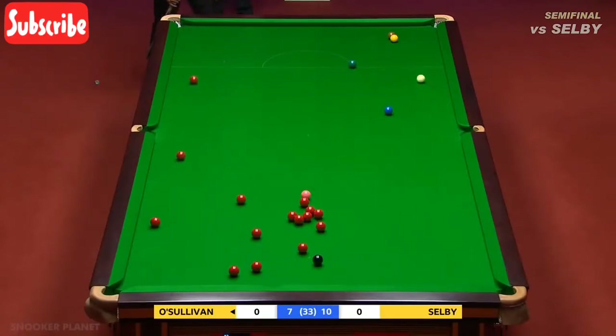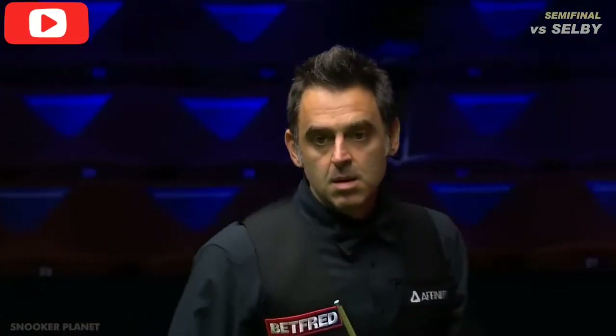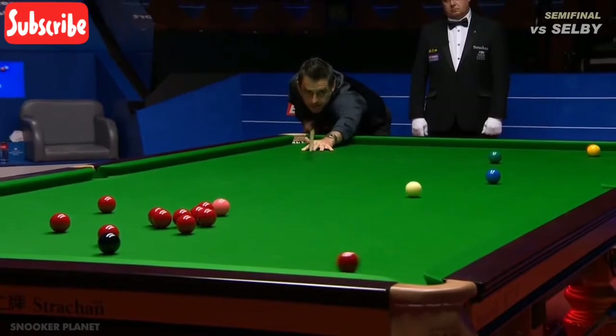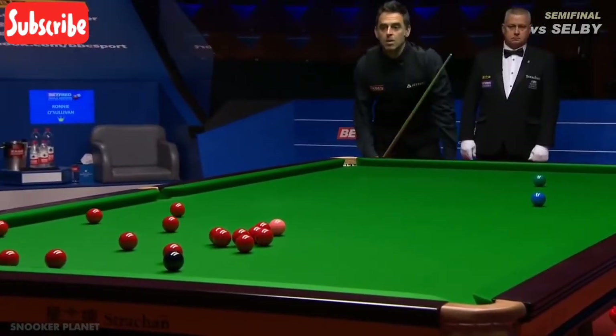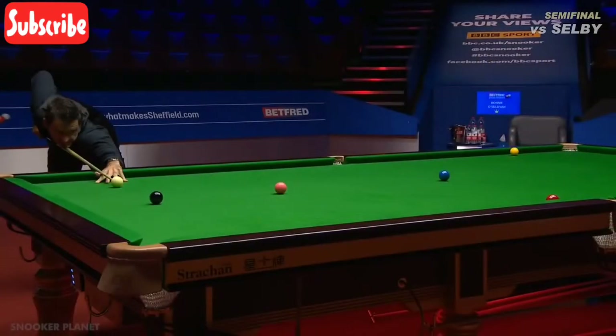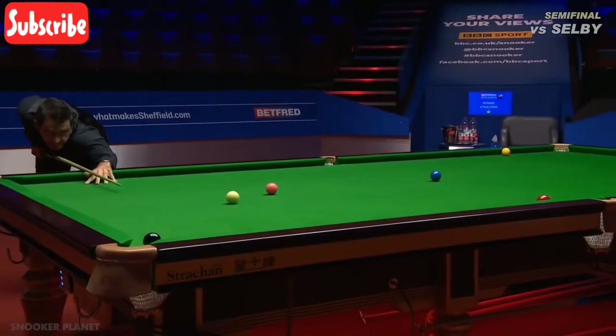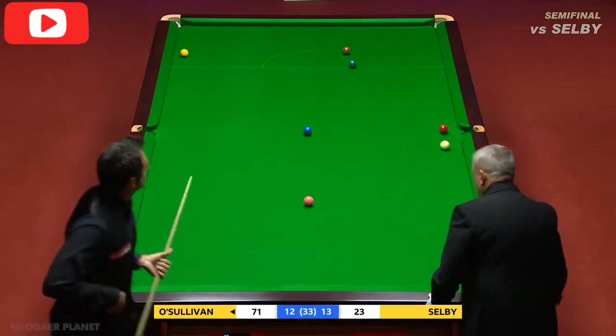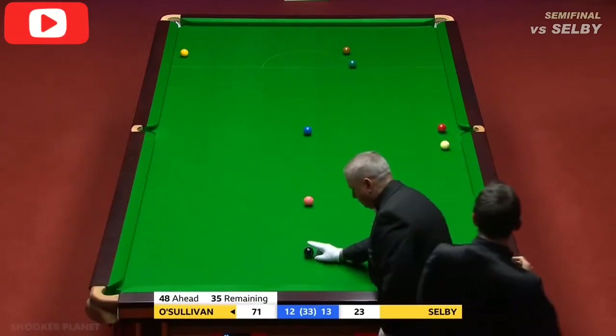He got a kick there as he fluked the red - would you believe it! He got heavy contact; he was playing just to screw back into the balk area for safety. Have a look - it jumped just a little bit. When he looks like he's in this kind of mood, you can't show any weakness and you've got to take your chances when they come, because he just feeds off weakness.